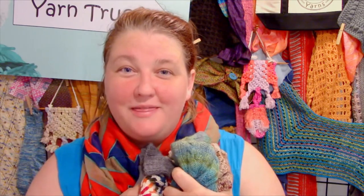Hi everyone! Today I'm going to be washing my woolies before I put them away for the warm weather season. Let's get soapy!